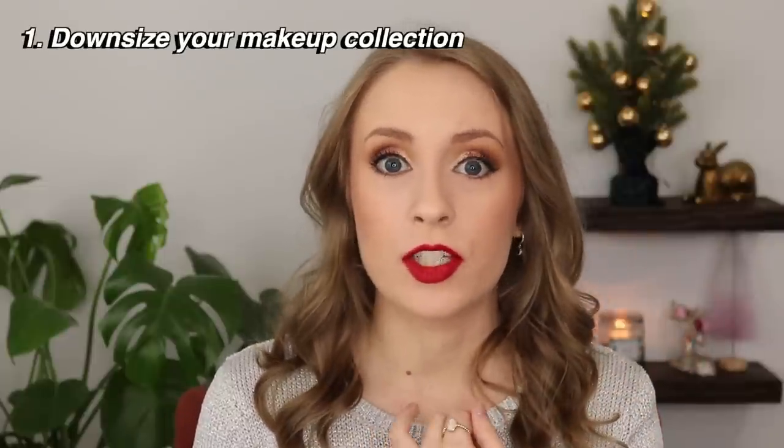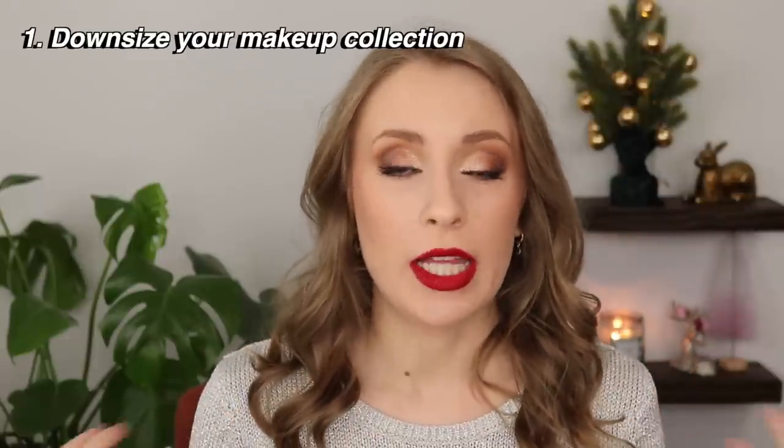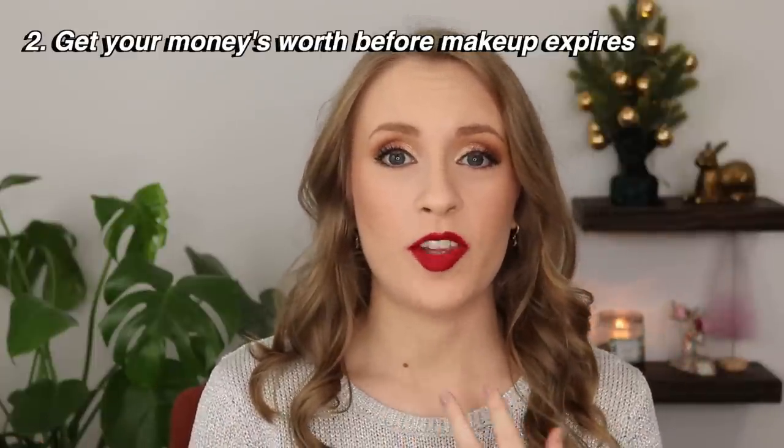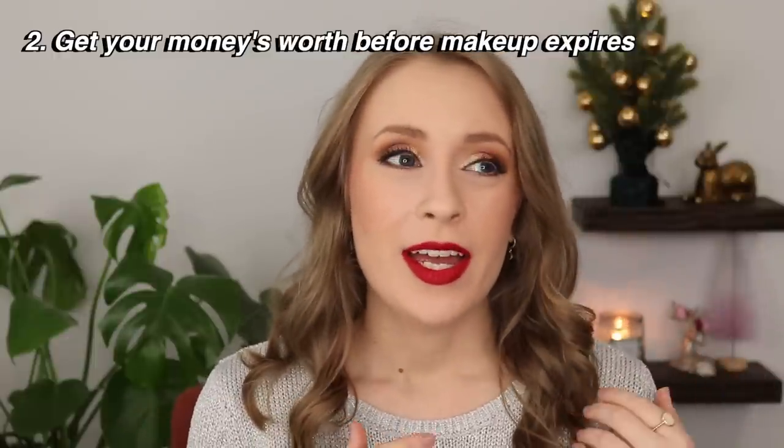I wrote down six main goals or reasons you might have behind starting a project pan. The first one might be to downsize your makeup collection. Maybe you've realized you have way too much makeup and you want to start paring it down, but you don't want to let any of those products go to waste — you want to see yourself actually use them up all the way to the end. Another reason might be to use up makeup items before they expire. Every makeup product will eventually expire, and you might want to make sure you get your money's worth before you inevitably have to throw them away.